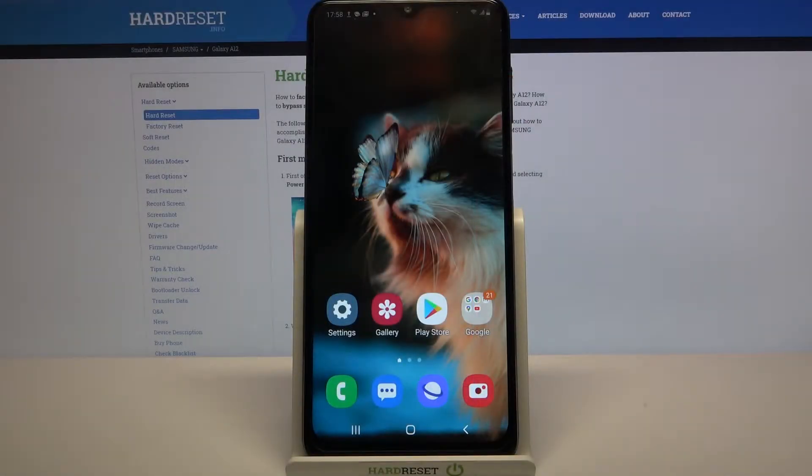Hi, in front of me is Samsung Galaxy A12 and today I would like to show you how you can use one handed mode on this device.